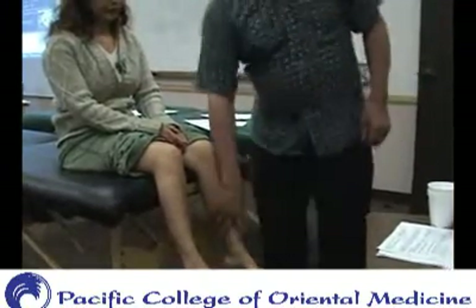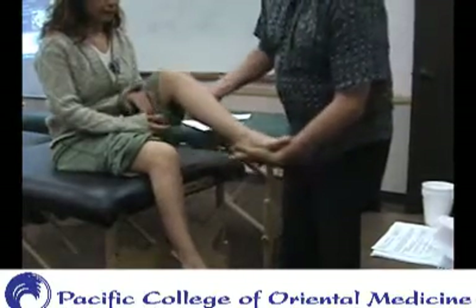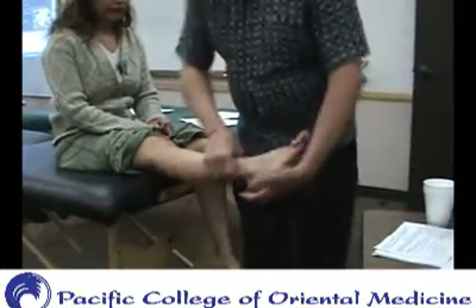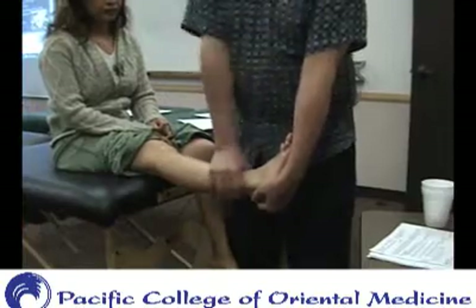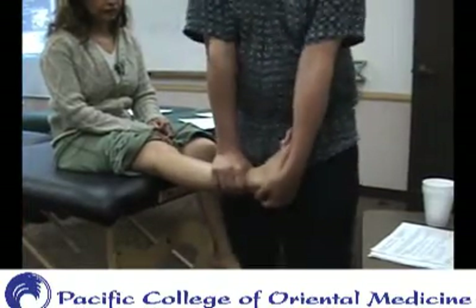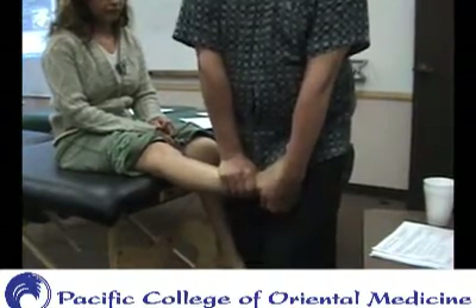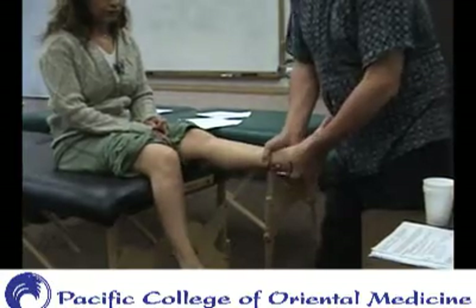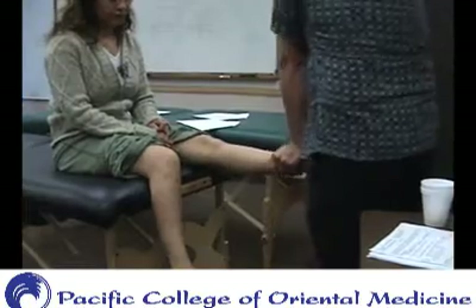And then we did the anterior drawer test. You can do it with the patient back on the table like this and push them down like that. Or, as I showed before, it kind of comes from right here — you're dropping the shoulders. That's how you stabilize it. Because if you remember when we tried it before, people would be doing it like this and you just don't quite feel it until you get that whole body drop.